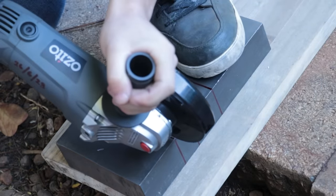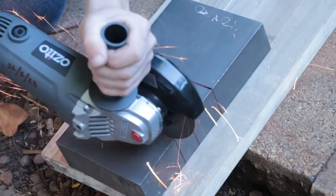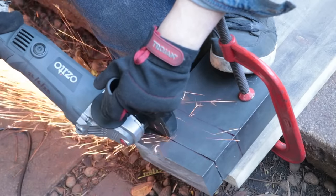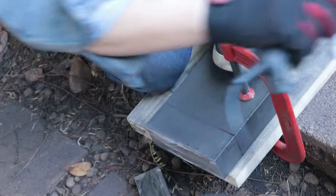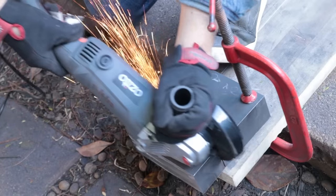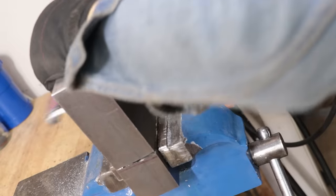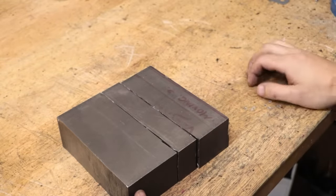Between you and me, I'm not exactly sure if this would be my first choice of material, at least size-wise, but the new angle grinder was definitely able to chew through it. I did have to break out the hacksaw at the end. Alright, and that's our three pieces of stock cut out.